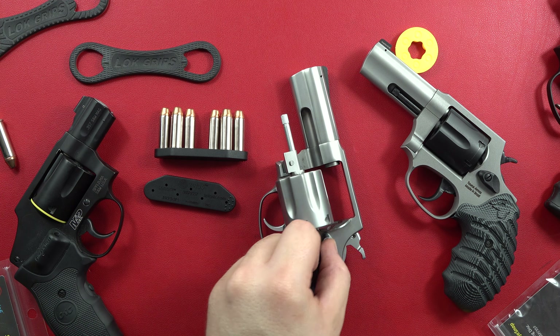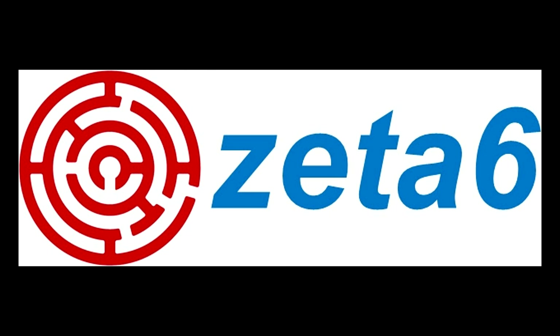Thanks very much for watching. Remember to like, share, and subscribe to our channel here on YouTube — Red 9mm USA — for more guns and gear videos coming up in the future. And as always, remember, your Second Amendment is worth protecting.